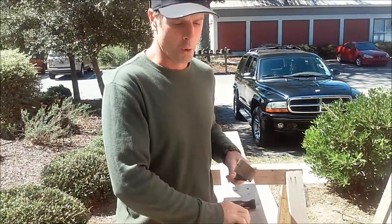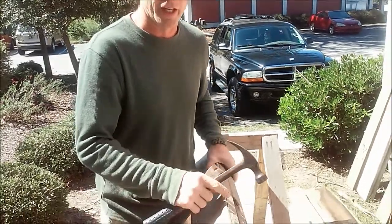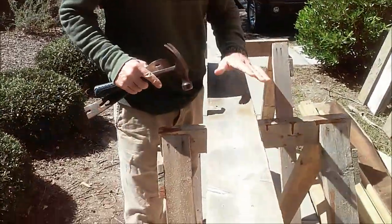For those of you interested in salvaging old boards, I'm going to show you a little trick on how to take two boards apart that are nailed together tightly. These are a couple of 2x6s that are in decent shape.